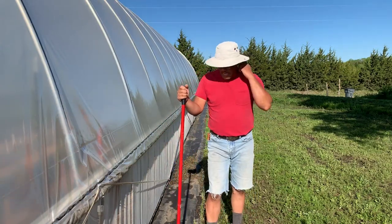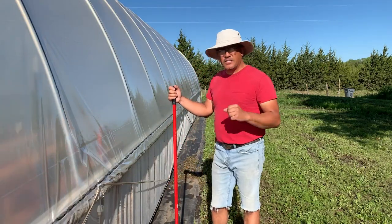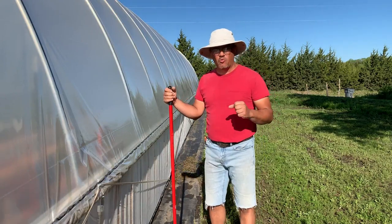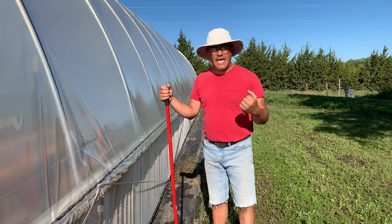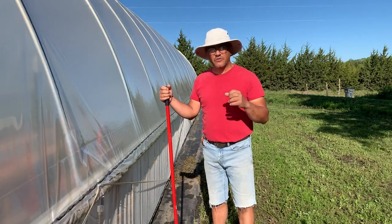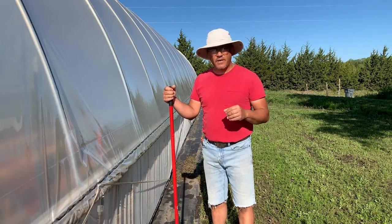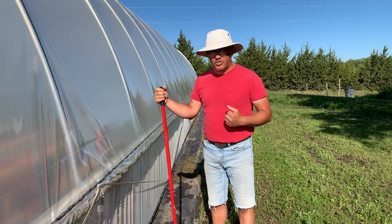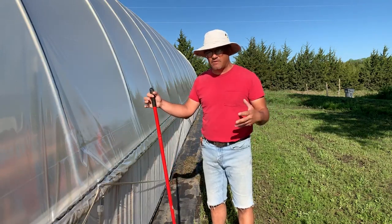Shade cloth is not cheap, so you want to make sure you protect your investment. Shade cloth is one of those tools that could literally last you 10 to 15 years if you take care of it. Is it worth the money? Of course it is. I would recommend the investment of shade cloth to help prolong your season and help cool your vegetables down.